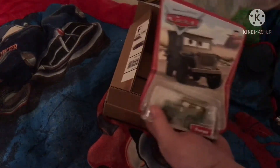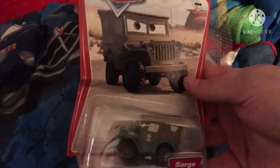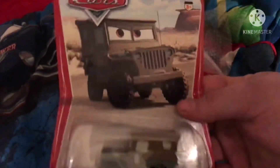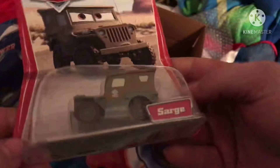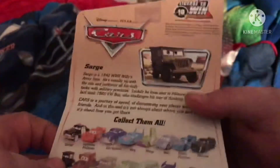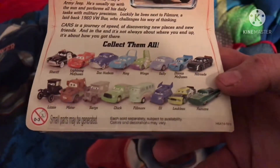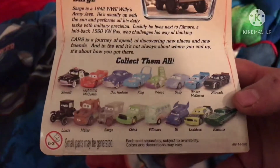Here we got the original Sarge from the original set from 2006. Got the desert background, the corners are a little bent but I ain't gonna worry about that too much. Here's the back of the box and here are the other cards you can get in the set. I got this on eBay.